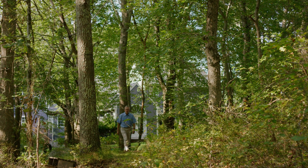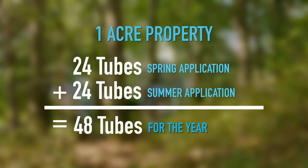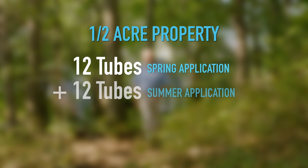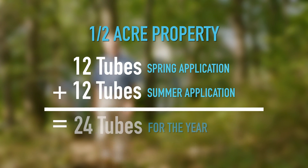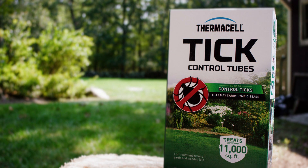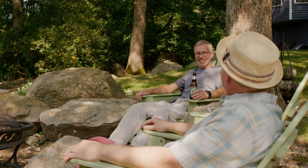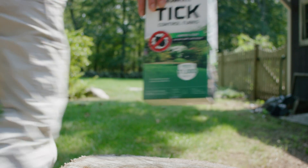I have an acre here on my property, so I need 24 tubes for each application, or 48 tubes for the year. People with smaller properties and less mouse habitat may only need 6 or 12 tubes for each application. It only takes a few minutes to apply tick control tubes in the yard, which leaves me plenty of time to do what I really want to do.